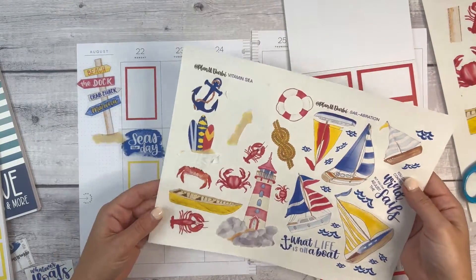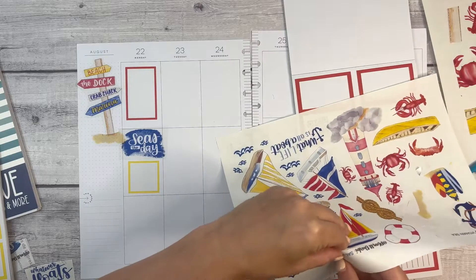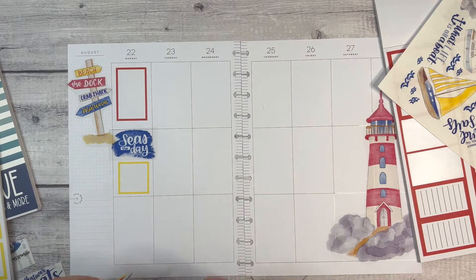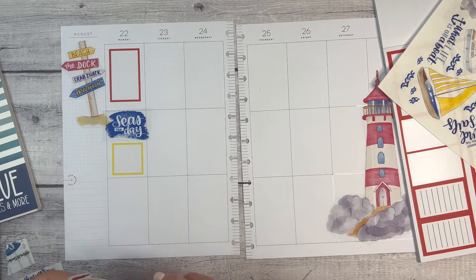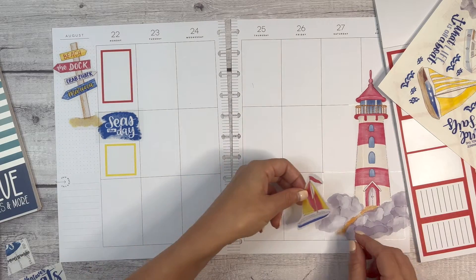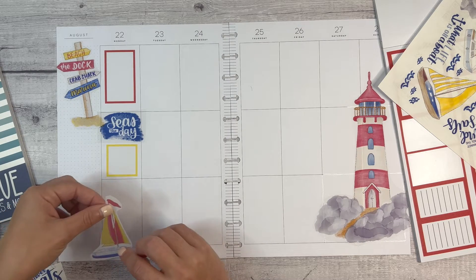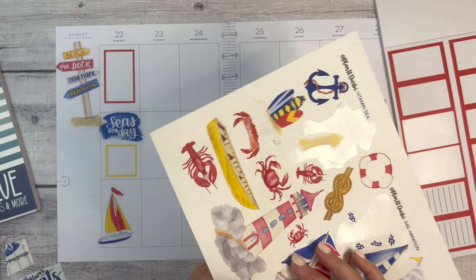Trying to decide which sailboat to start with. I kind of like the idea of the sailboats being over here at the bottom, but I don't have water and I don't know that I'm creative enough to play around with it. I feel like I could take a highlighter and do that, but I don't know that that's really me, so we might just have sailboats. Maybe they should come along this way. We're just going to put them down, because I don't want to try to do something crazy creative and have it end up a disaster.